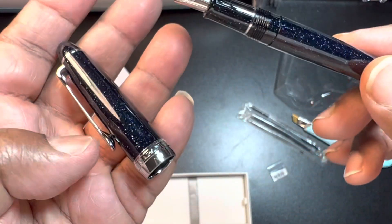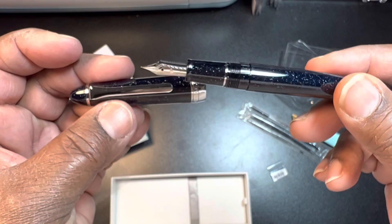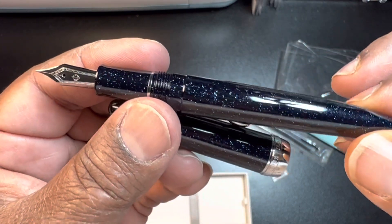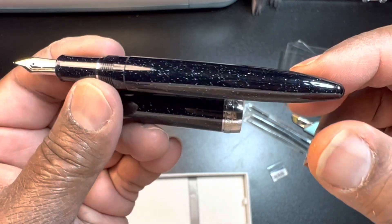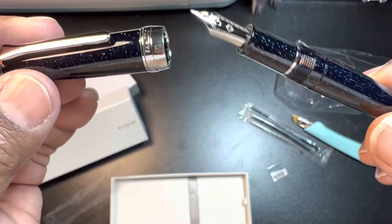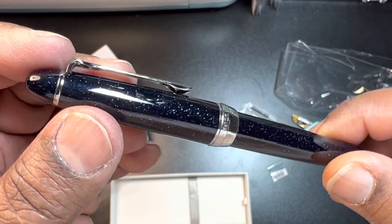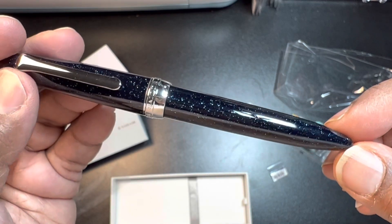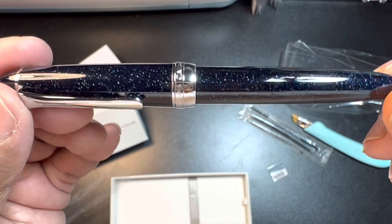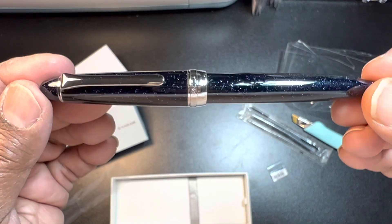I like the look of this one a lot. I just wanted to share that. I don't think I'm going to ink this — I'm dying to, but I'm not going to. Right now I've got a lot of stuff inked. I saw this one, I saw the price, and I thought it would be very nice. I want to say this was $40. I'll try to link it below. Very pretty. That's all I had to share on this video. I'll talk to you later.